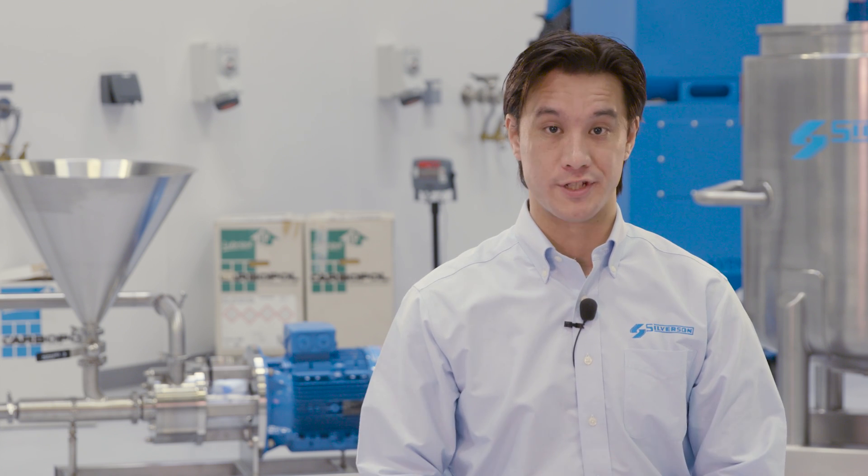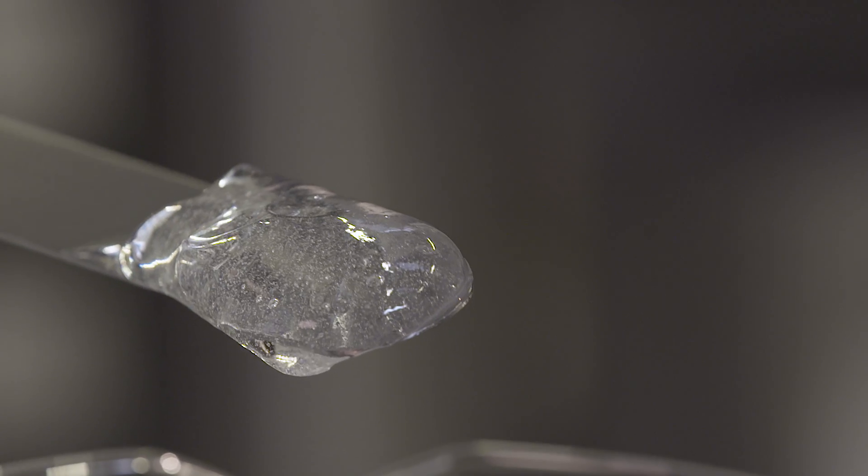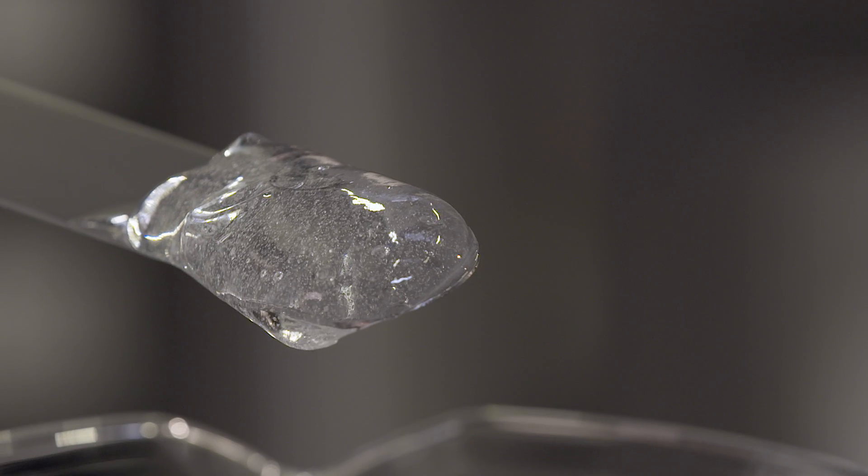Today we're going to show you how to disperse Carbapol the Silverson way. Carbapol is a key thickening ingredient in many personal care gels, creams and lotions. But dispersing Carbapol effectively can be a challenging task. Obtaining an agglomerate-free dispersion is essential to ensure a clear, bright gel after neutralization.